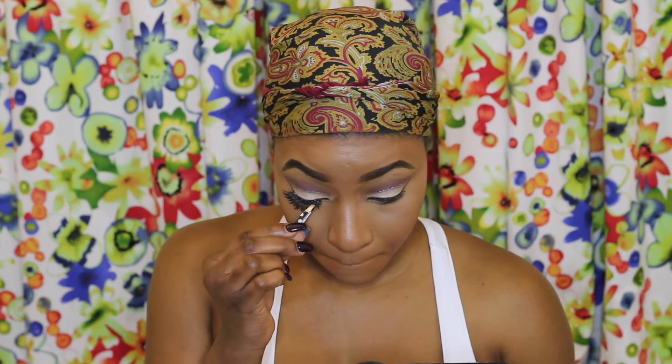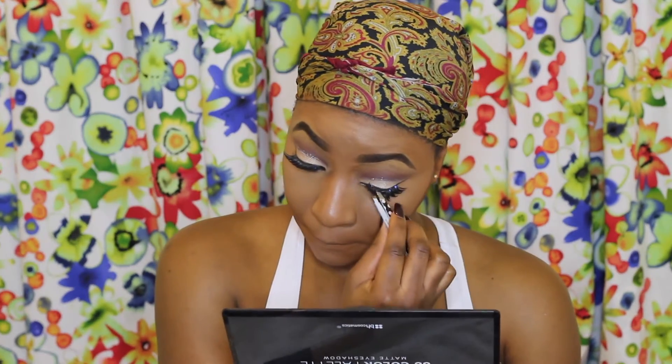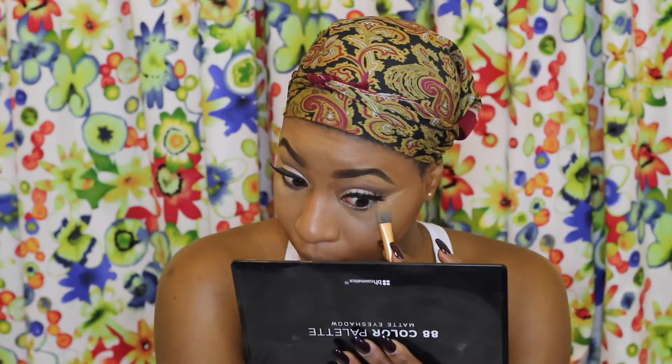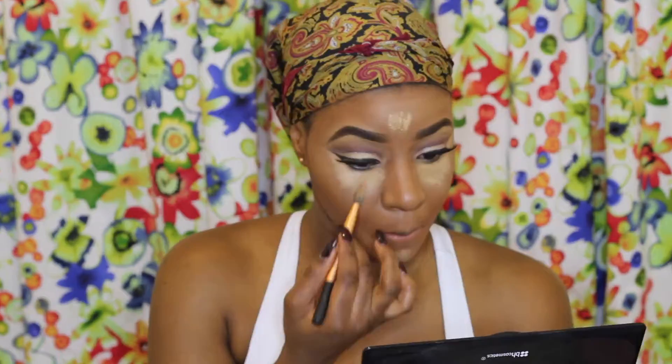So in this case I'll be going in with my Kevin Aucoin Concealer in shade SX11. I'm also applying my eyelashes now since I've already applied glue to the lashes and don't want it to dry too much. Then I'm using the Kevin Aucoin Concealer to neaten up my eye and apply it underneath my eyes as well — a little of this goes a long way, so just apply a small amount and blend with a beauty blender.